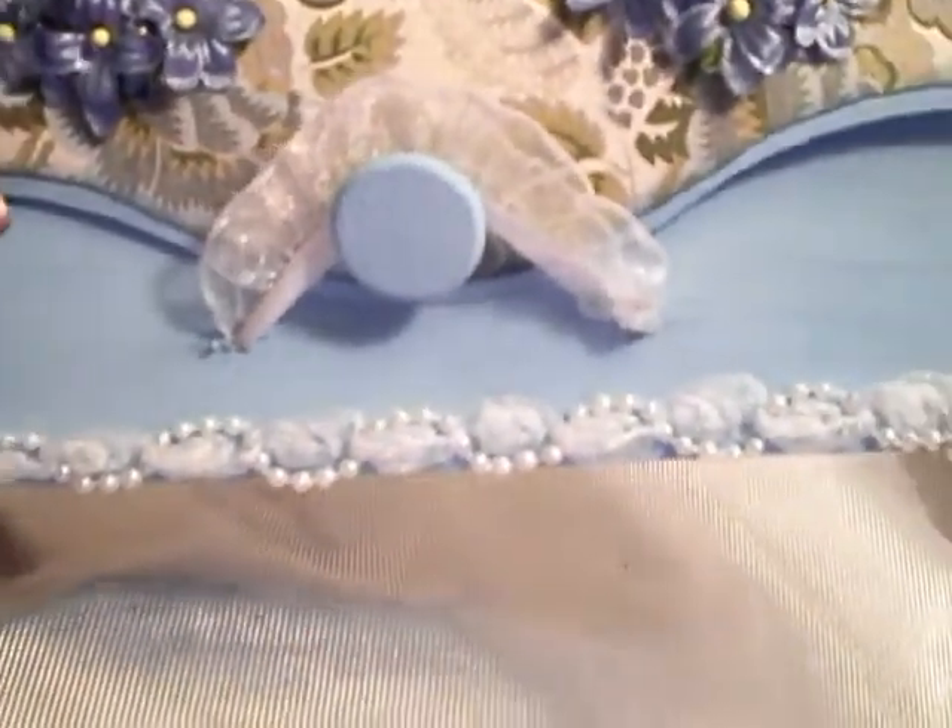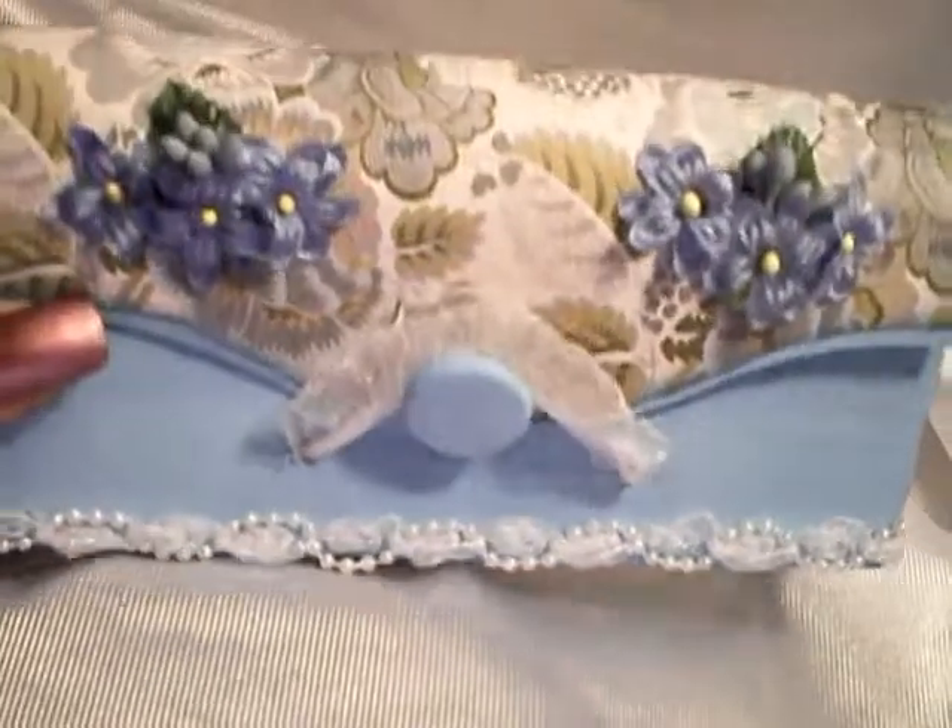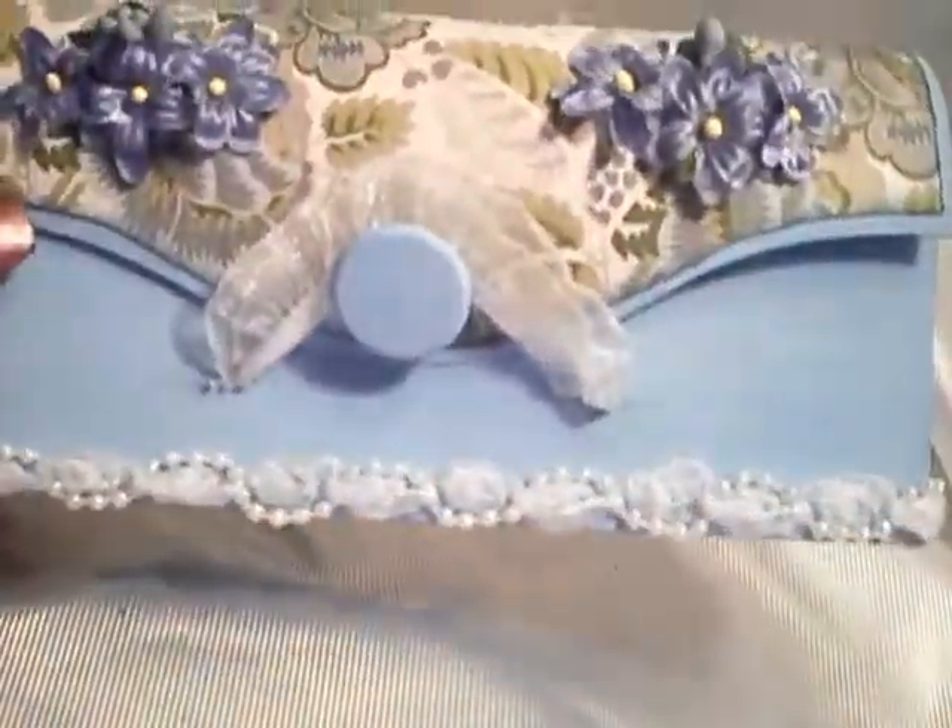I don't think you can probably see that, but then I just put some of the beaded trim down on the bottom, and those are just Michaels flowers. I didn't really bling this one up too much, but I just love this paper, I just think this paper is so pretty.